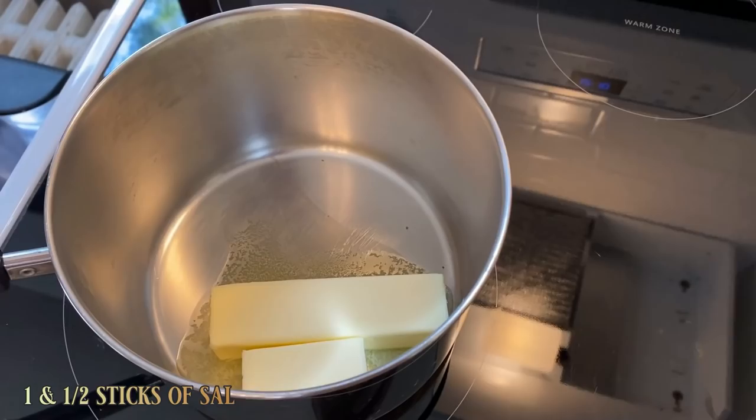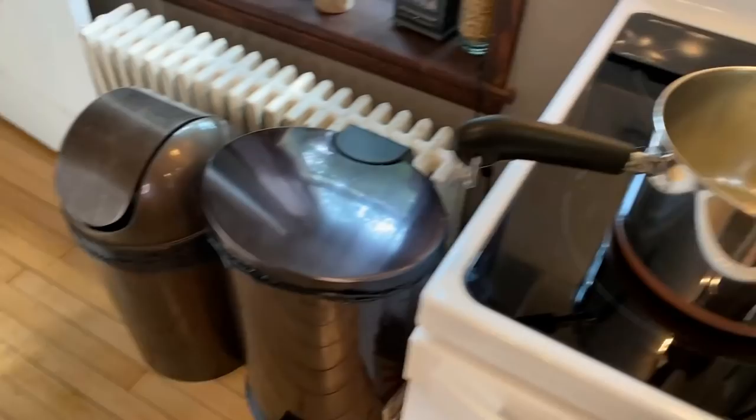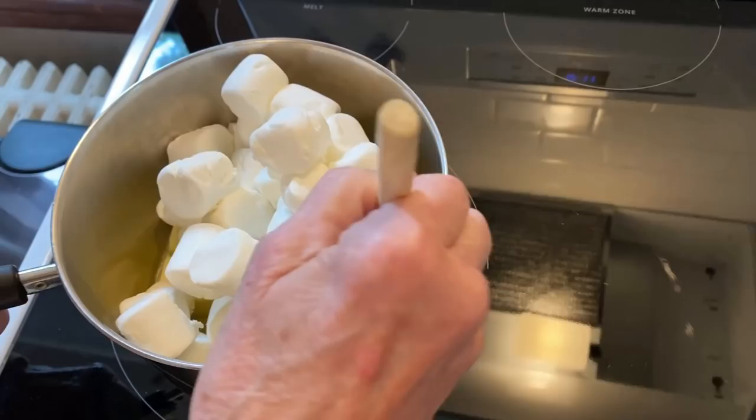It's just a stick and a half of butter on low. The next thing we're going to start adding are some marshmallows. How many marshmallows do we usually add? I use about a package and a half.